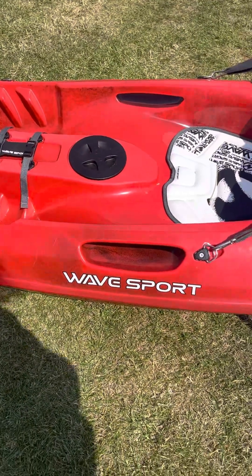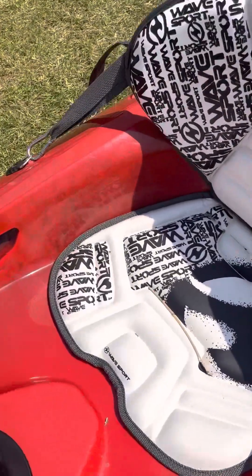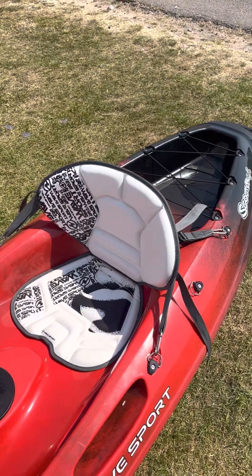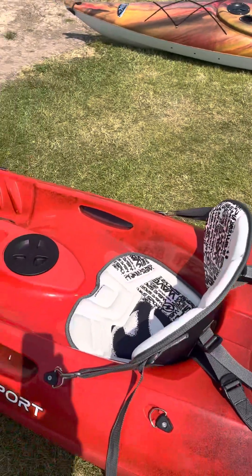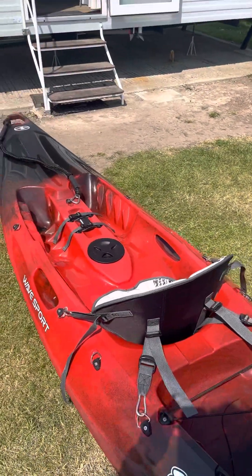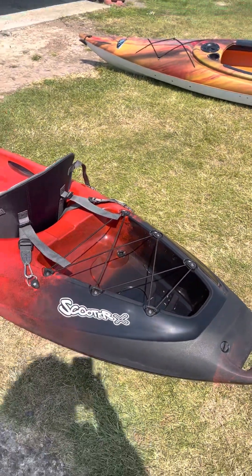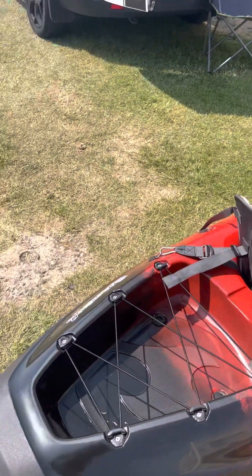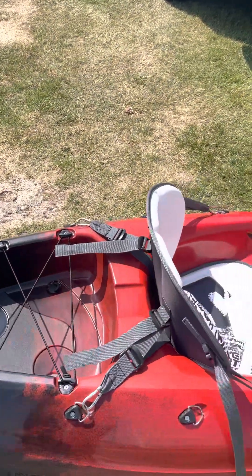Moving down, there are carry handles which are seriously well built — it's a solid, absolutely solid boat. There are scupper plugs underneath as well. The seat itself is very well made; I think it's their premium seat — no complaints there at all, absolutely brilliant. There's storage in the back which is very good. There are scupper plugs in the back too, but it does take on water, so don't put anything back there that you don't want to get wet, or use dry bags.